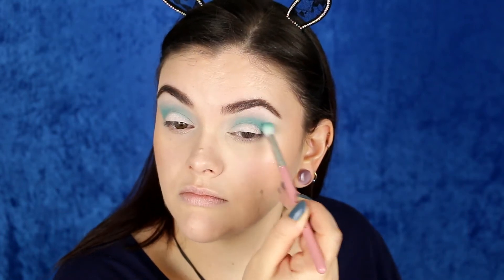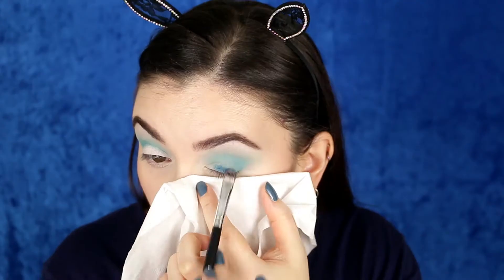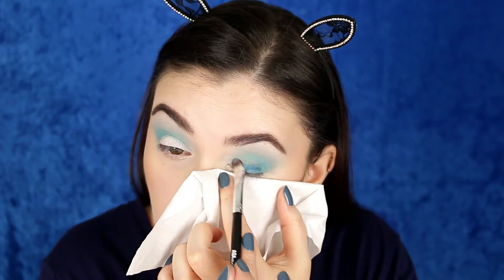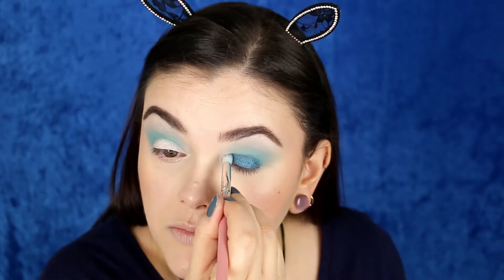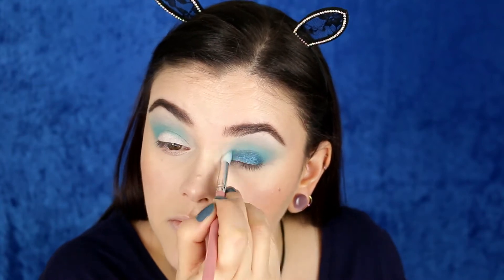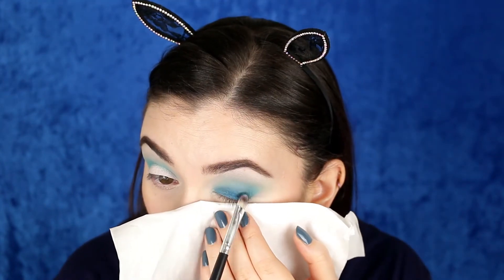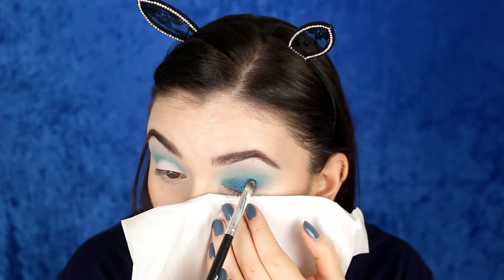Next I'm going in with the ColourPop shadow in Coconut — finally using this shade after it being in my collection for what seems like forever. I'm applying this to the lid and making sure to blend out the edges into the shade laid down in the crease, just going back and forth adding and blending.